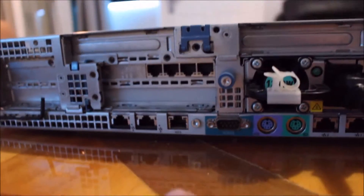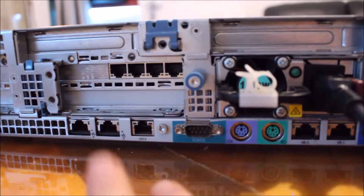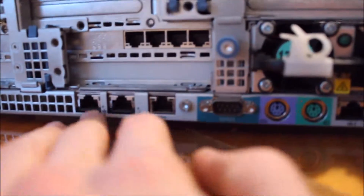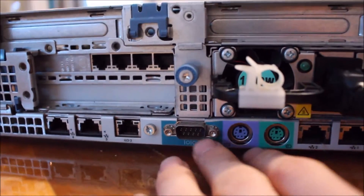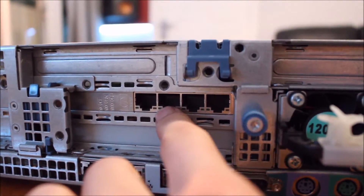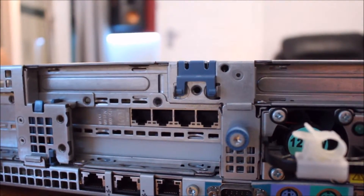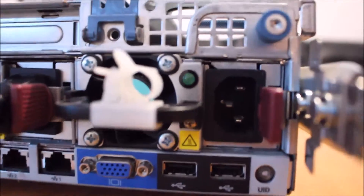It's got standard, pretty standard IO: two gigabit NICs come standard, your management adapter, another couple of NICs, PS2 keyboard and mouse, serial — all the basic stuff. This one does have a 4-port gigabit HP NIC in there, which is always handy. You also have a couple of USB ports in the back and your VGA display output.